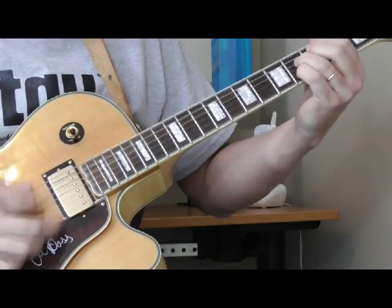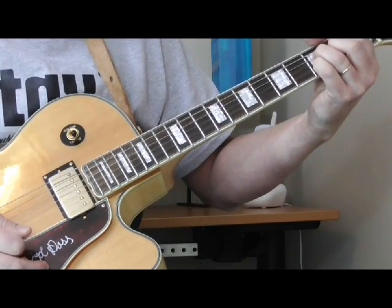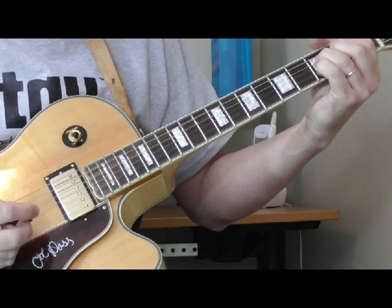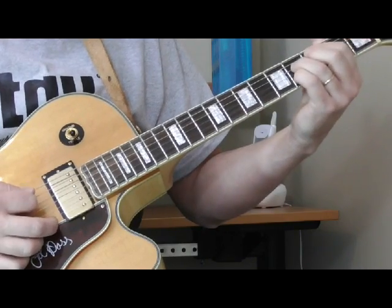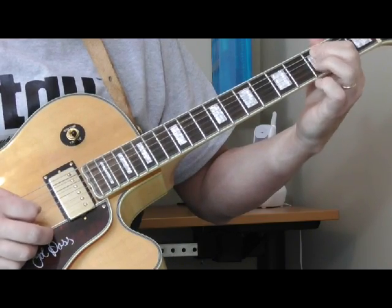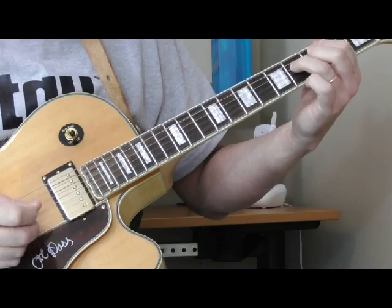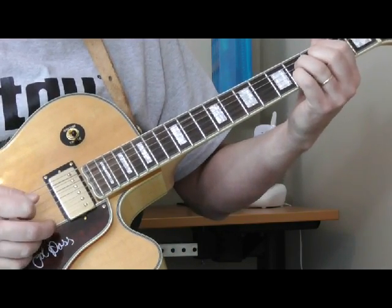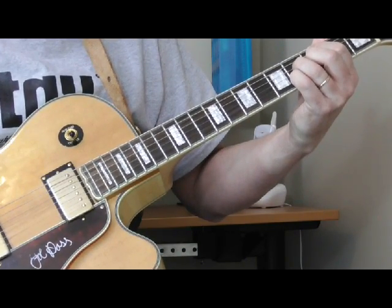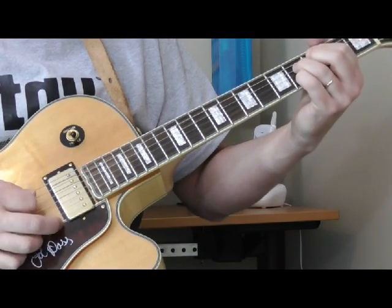And then to wrap it up, he's going to go to a G ninth — from an A flat ninth to a G ninth using a first position ninth chord. So the A flat ninth: I've got my first finger on the third fret of the fifth string, second finger on the third fret of the third string, ring finger on the fourth fret of the fourth string, and my pinky on the fourth fret of the second string. Then I take that ninth and just move it from the A flat ninth to the G ninth by scooting it down one.